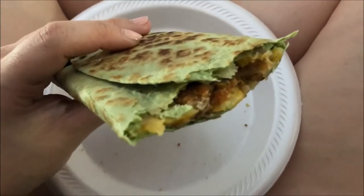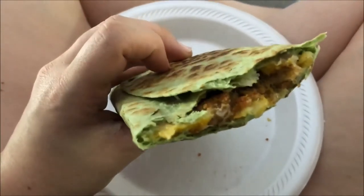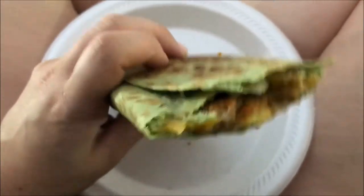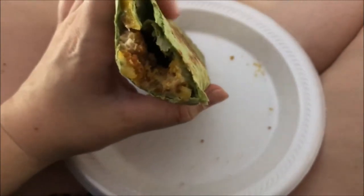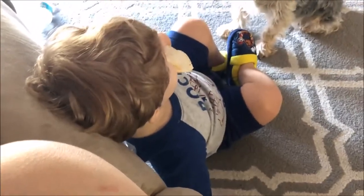I am obsessed with making these — it's just a spinach wrap with some cheese, a MorningStar chicken patty, and nutritional yeast, and it is so good. I also made them quesadillas. I'm going to take a minute and show you what I got at the dollar store. I also bought them hula hoops, but those are already in the living room.